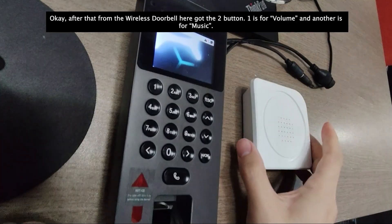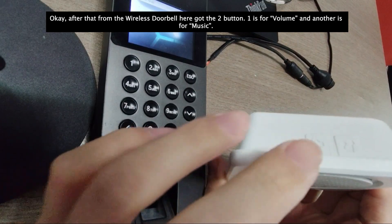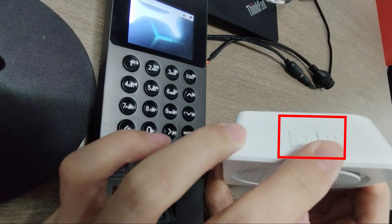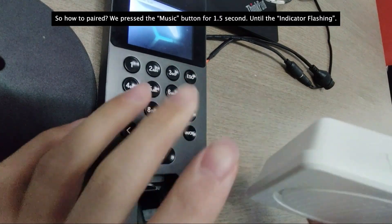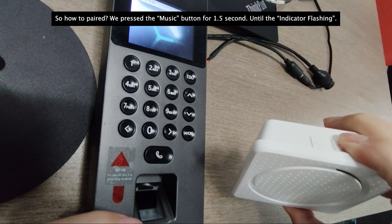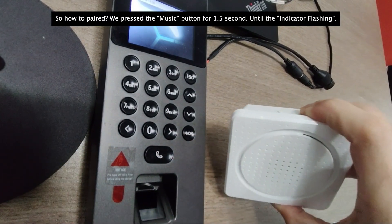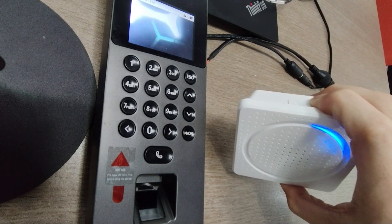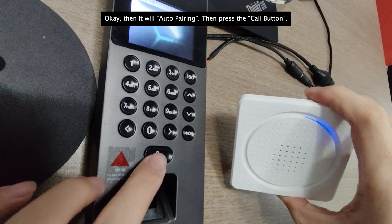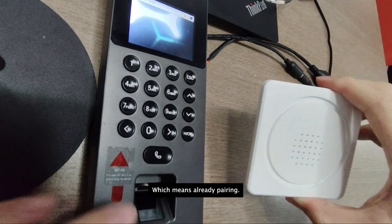From the wireless doorbell, there are two buttons: one is for volume and one is for music. To start pairing, press the music button for 1.5 seconds until the indicator is flashing. It will then auto-pair. Press the calling button to confirm — that means it's already paired.